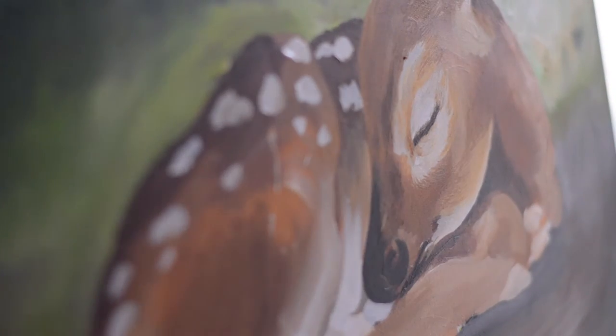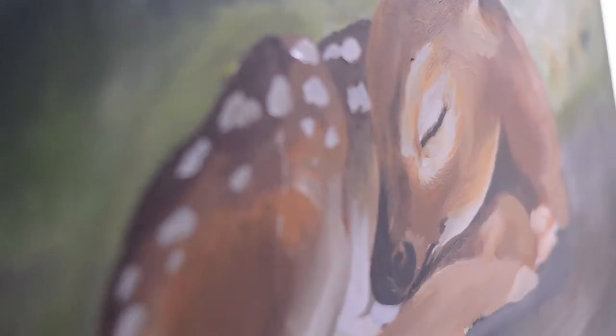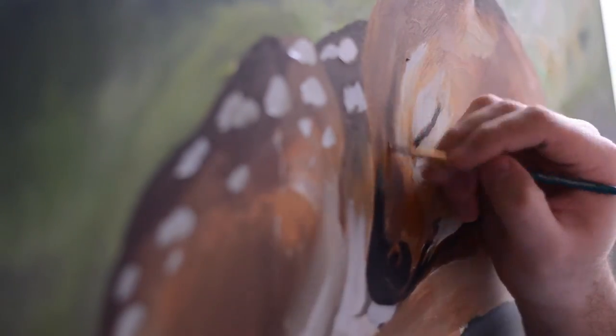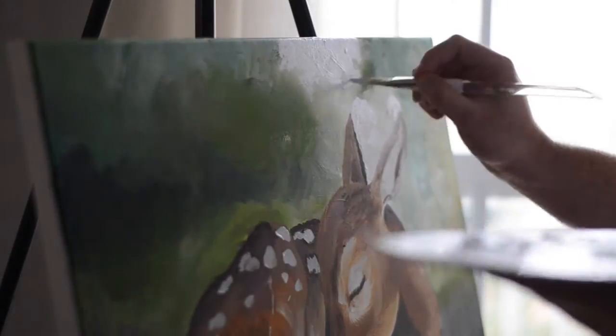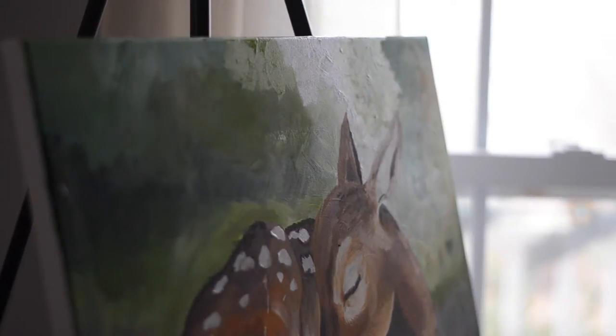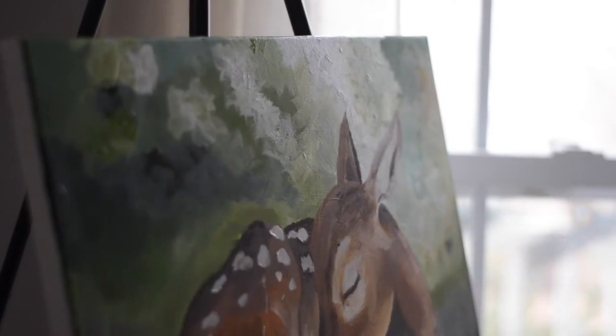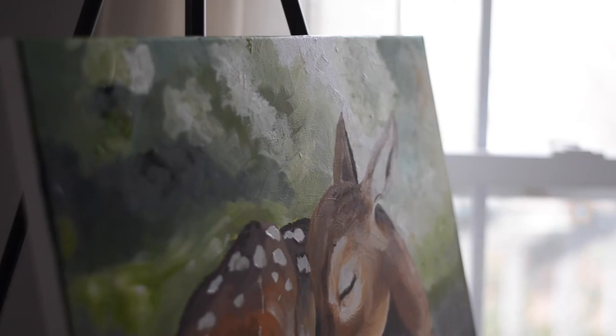It took a while to get used to painting fur, and I also had to change the posing of the fawn because at first it kind of looked like we were looking down on it and I didn't really love that. On the first day I blocked out the colors, and on the second day I started with the detail but then I realized I wanted to be more at eye level with the fawn.